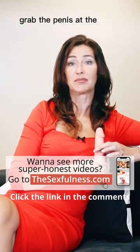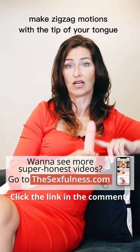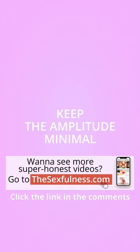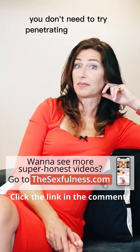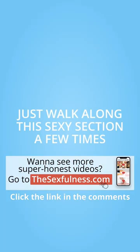Grab the penis at the base with one hand. Make zigzag motions with the tip of your tongue from the top third of the penis towards the head. Keep the amplitude minimal. Now make a few small circles on the urethra gently. You don't need to try penetrating the urethra with your tongue. Just walk along this sexy section a few times.